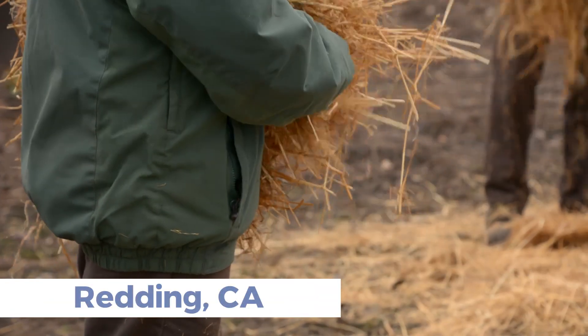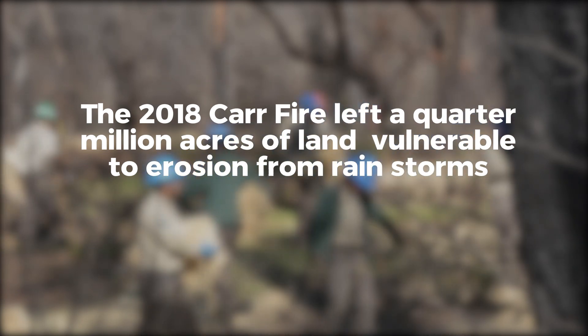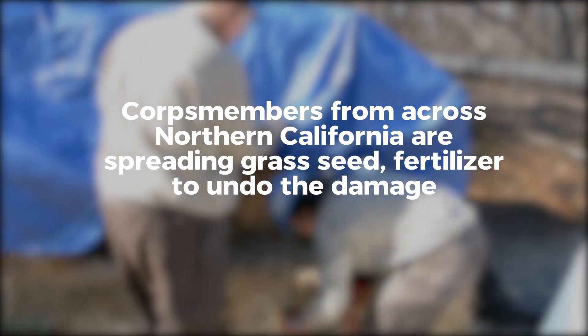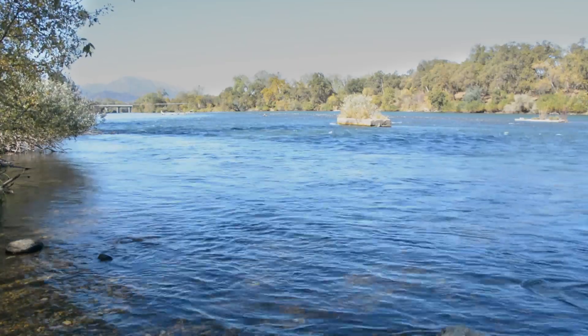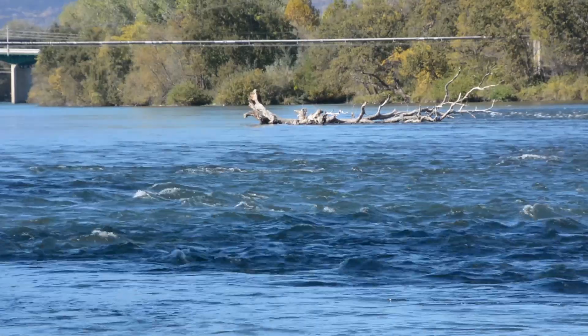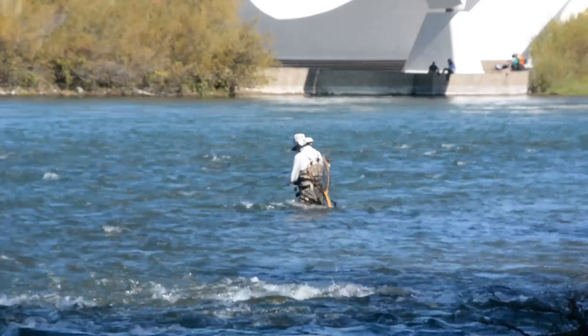The goal of this project is to prevent topsoil erosion to protect the water quality in the local streams and eventually the Sacramento River. It's important for drinking water quality and for the salmon that swim up these small streams.